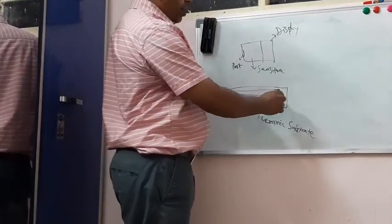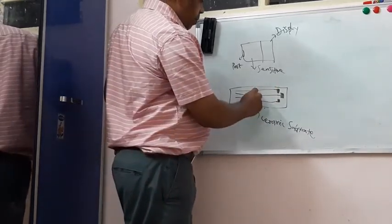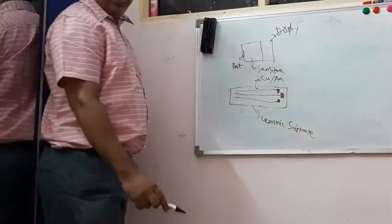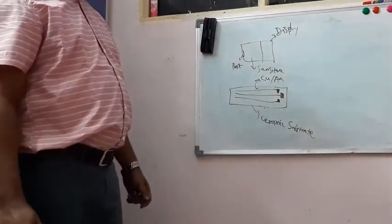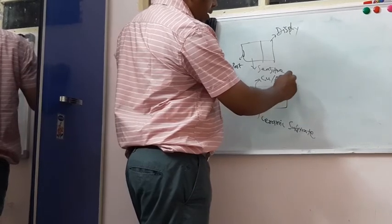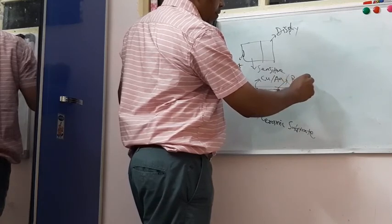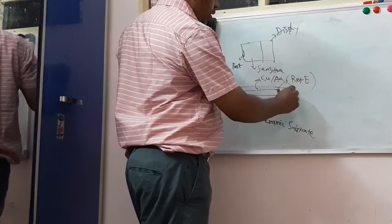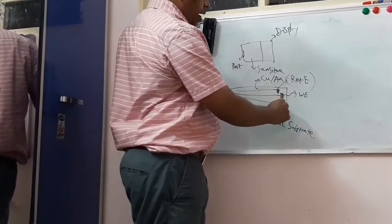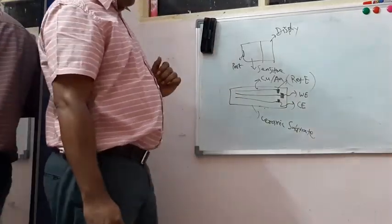These electrodes are made up of thin film patterns. Either copper or gold can be used to make the thin film patterns of these electrodes. The first one is the reference electrode, the second one is the working electrode in the middle part, and the third one is the counter electrode.